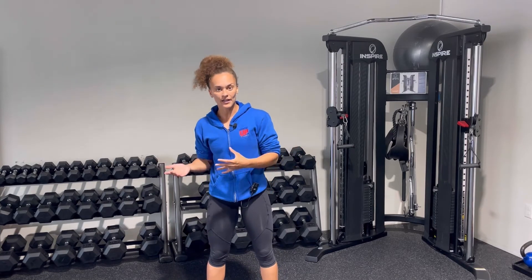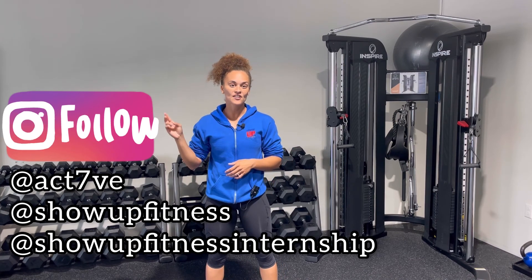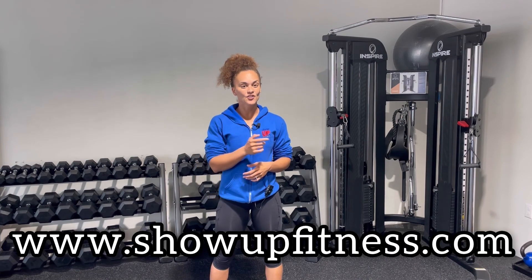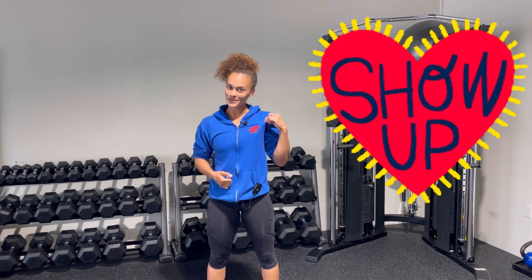Our main goal is to help you pass NASM and change the fitness industry for the better by providing you the tools to make this a long-lasting and successful career. That's why we have in-person internships here in La Jolla, California, as well as Santa Monica and West Hollywood, and we also have online options to reach you wherever you are in the world. We also have seminars every month — two-day weekend events with hands-on experience. Drop a comment below or message me on Instagram at activeact7ve, or visit us at www.showupfitness.com. Like, comment, share, and subscribe — and remember, if you want to become a great personal trainer, all you can do is show up.